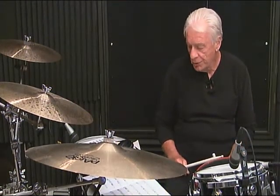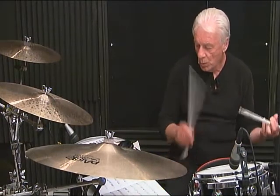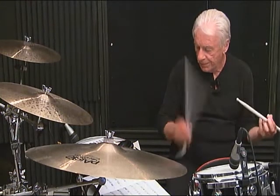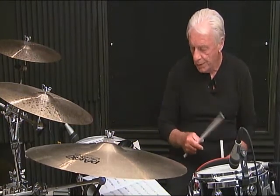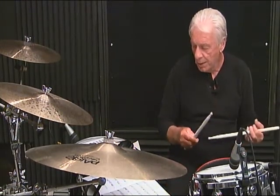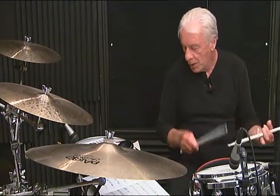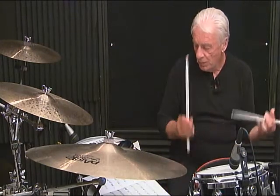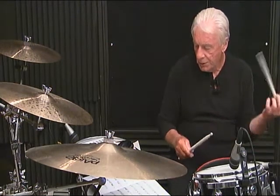Line 3, measure number 3, breakdown: 1-E-N-da, 2, 3-N, then 4-E-N-da, 5, 6. Line 3, measure 3, complete: 1-E-N-da, 2, 3-N, 4-E-N-da, 5, 6.